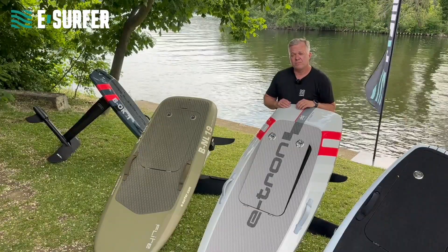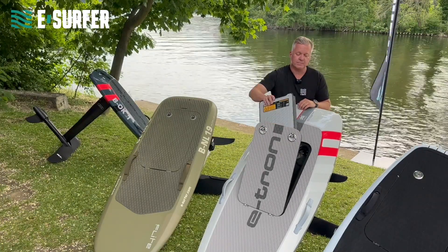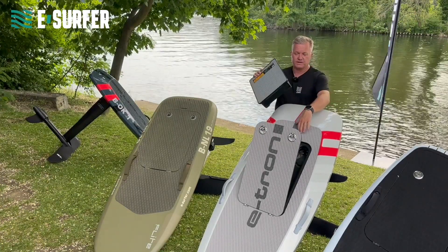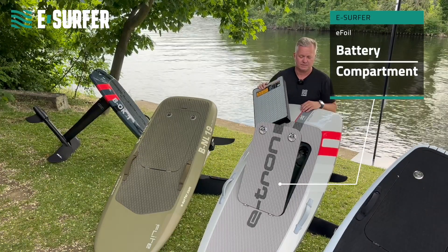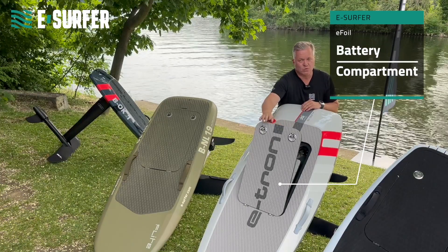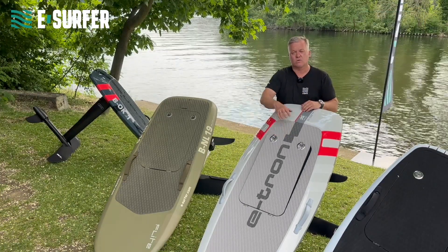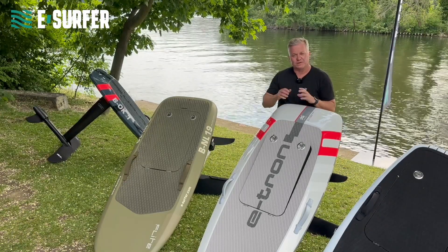The eFoil is powered by an electric motor, which gets its energy from a lithium-ion battery, which you can find in the battery compartment, where it's connected with two or three cables. The charging time is usually about one and a half hours, and this is also the riding time — one and a half to two hours, if you have the right battery.